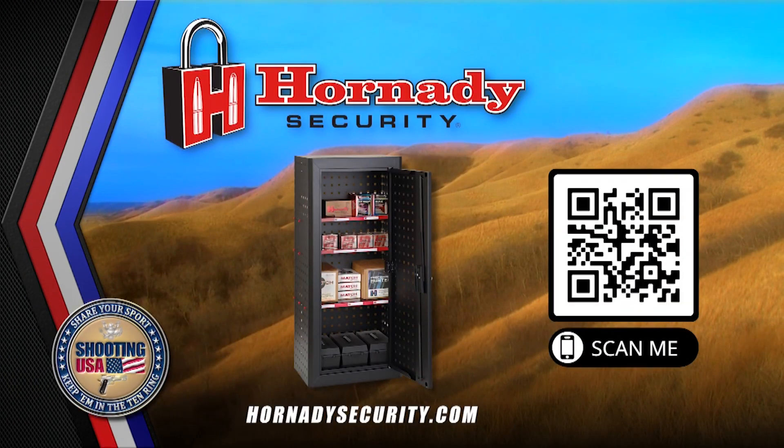Shooting USA is brought to you by Hornady Security and the new ammo cabinet. Keep your ammunition secure and organized and free up room in your gun safe with the modular ammo cabinet by Hornady Security.